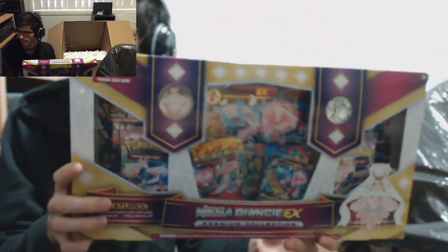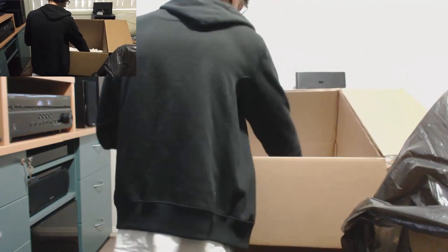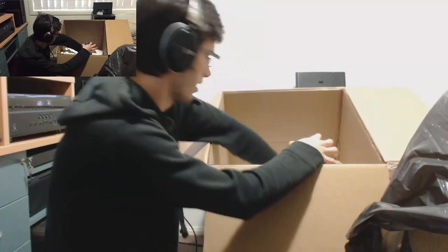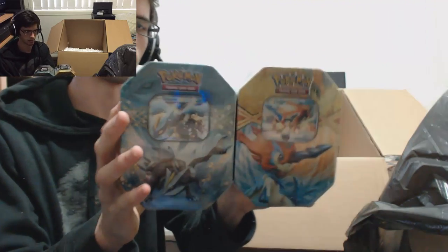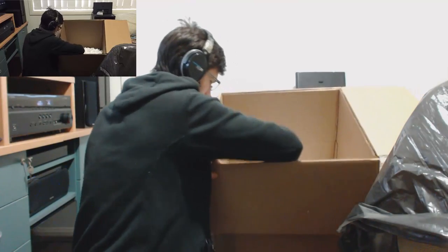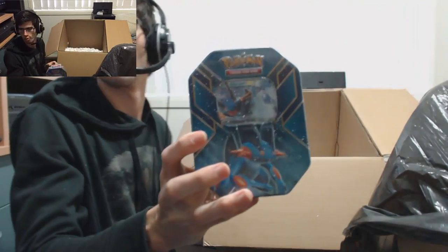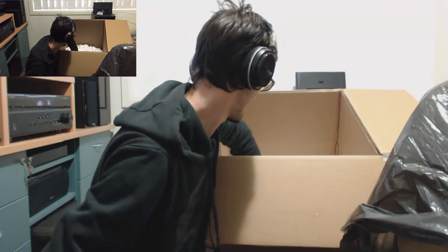So we got the DNTE Xbox. I've got the Curum and Caldeo Best of 2014 tins as well. Swampert tin to go with the Blaziken tin — one of the more recent tins.